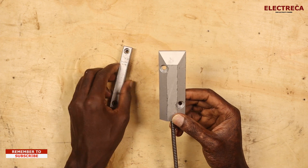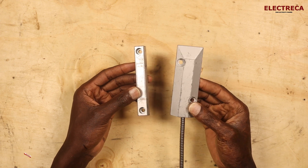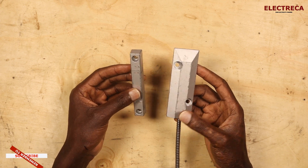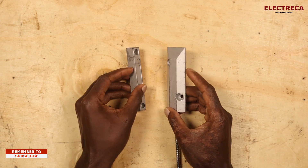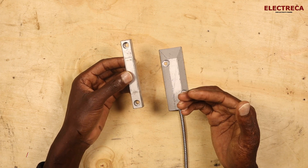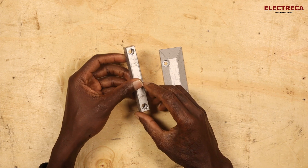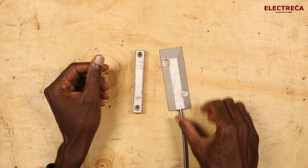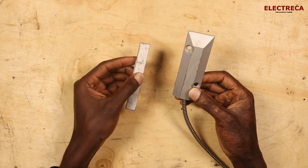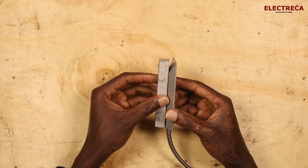So first of all, where are you going to use this? This is a magnetic door sensor, meaning it will be installed on your door frame. For instance, on your gate, you can install this device because it's a magnetic sensor.